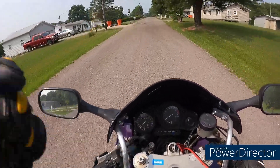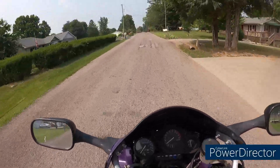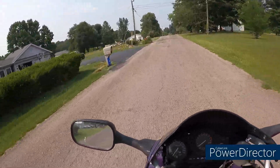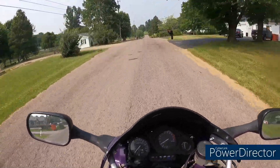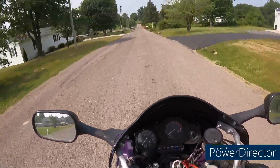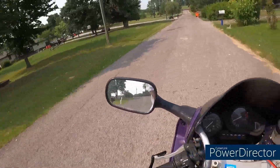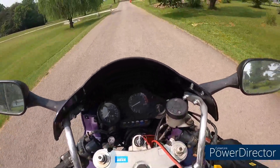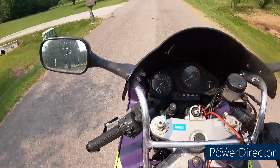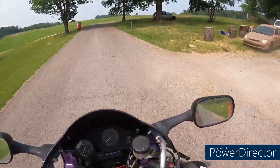Here's the math: I bought this motorcycle for $3,000, I put about $800 give or take into it, and it's been a fantastic bike for a year. It's time it gets a new home — after I put the headlight back in, right, because I did rock it loose.